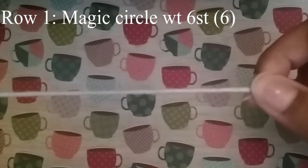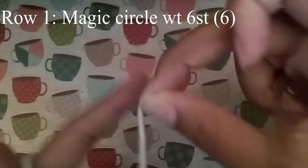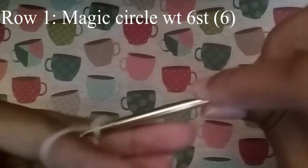We're going to start with our first row. The first row we're going to start with is a magic circle with 6 stitches. Of course you can use a different method — I'm going to go ahead and use the magic circle.